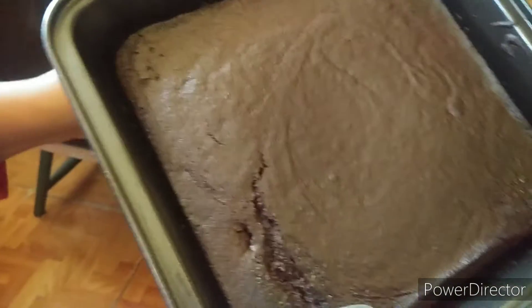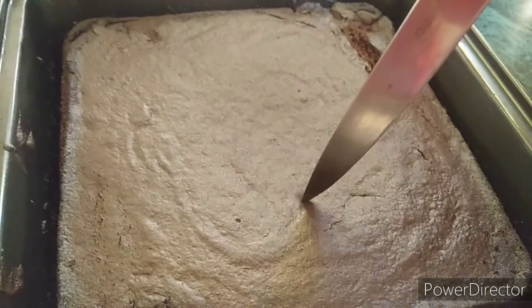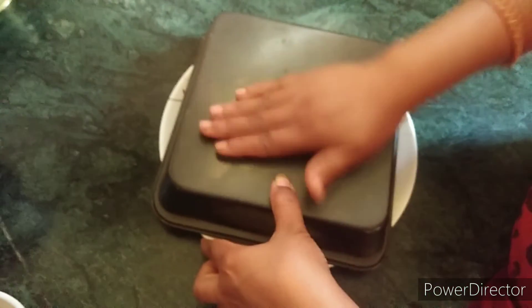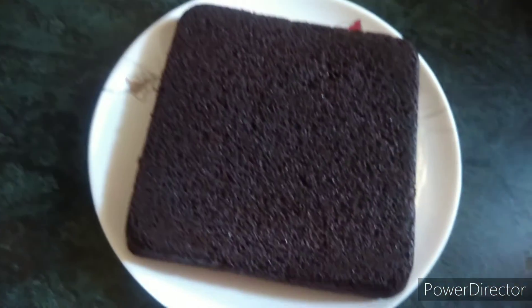Now we will remove the cake — we will use gloves. This cake looks good! We will check it with a knife; if the knife comes out clean, the cake is done. We will leave the cake to cool for half an hour before removing it.